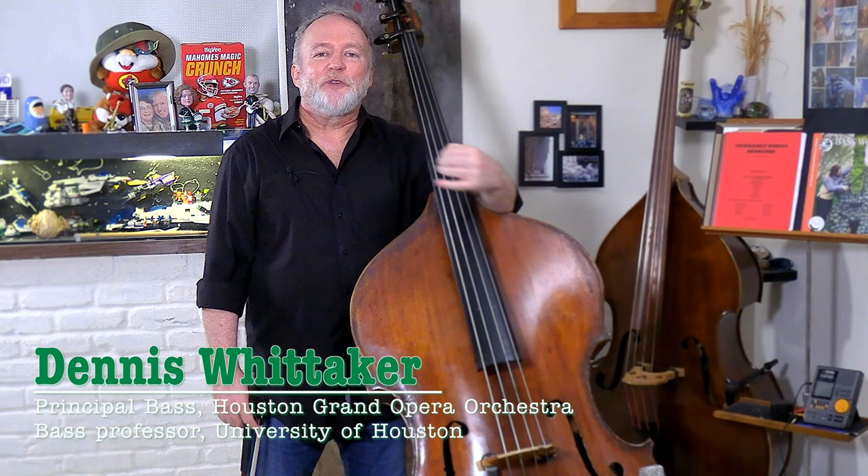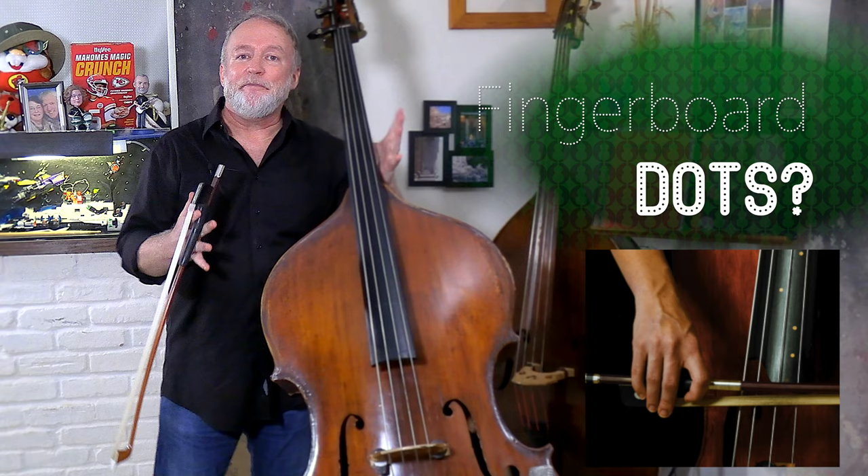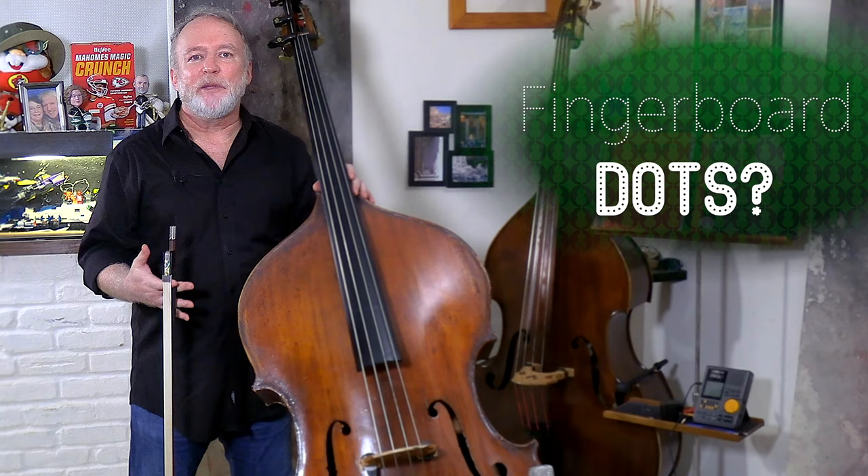Hello, friends! Welcome back to Incredibly Useful Exercises for the Double Bass, where we condition specific aspects of our performance in short, stolen moments. Today, I'd like to discuss a divisive topic in the upright bass world: fingerboard dots. Why do some people use them? Are they helpful or hurtful? Are players that use them not as good as players who don't? Or are players who don't use them missing out on an incredibly useful tool? Let's take a look at this.